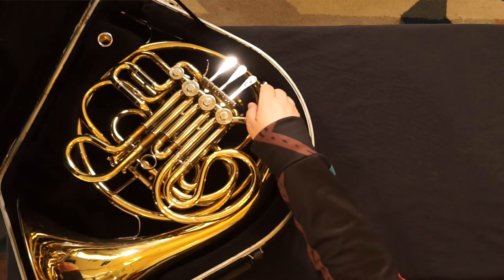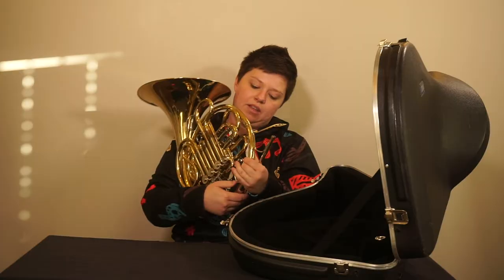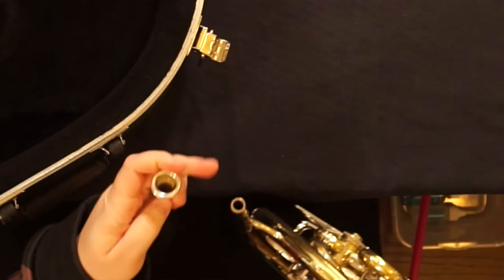First, grab the body of the French horn and secure it safely in your lap. Next, your mouthpiece is gently inserted in the mouthpiece receiver.